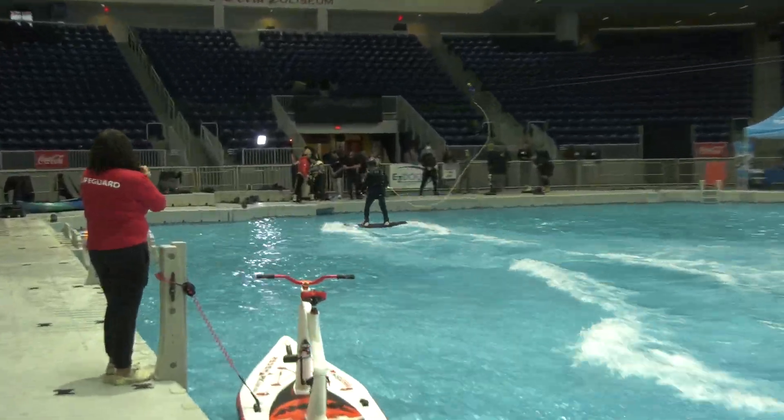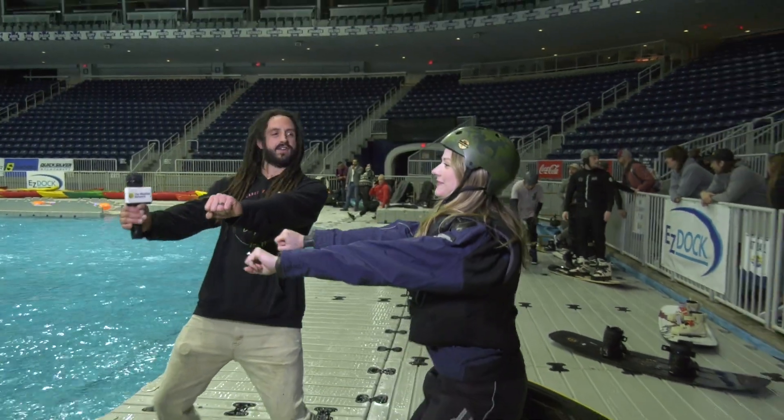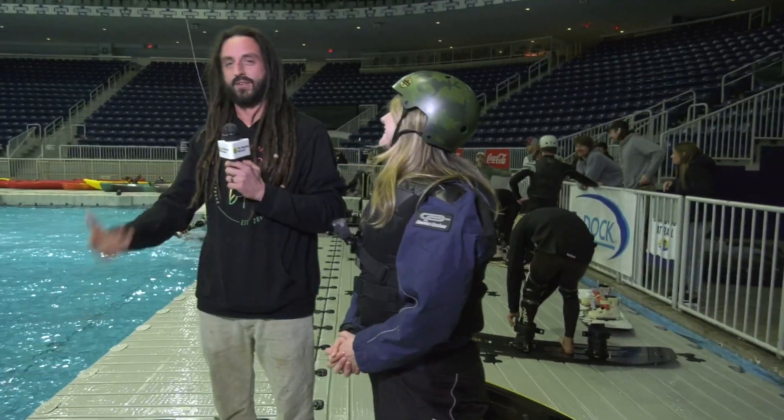So when you're wakeboarding there's three main things you're always doing: knees are gonna always be bent, arms are always out straight, and your head's up. I was asking you what foot forward you are — your left foot forward, so we're gonna put it in front of our left foot.